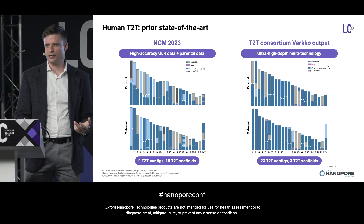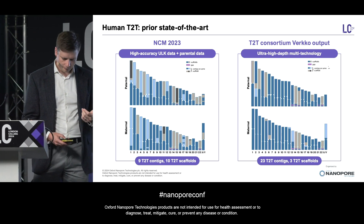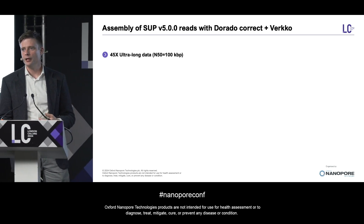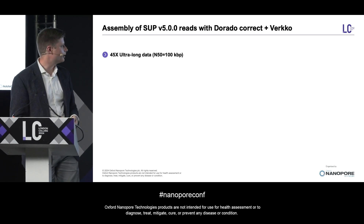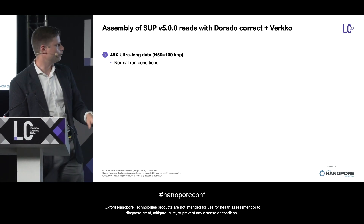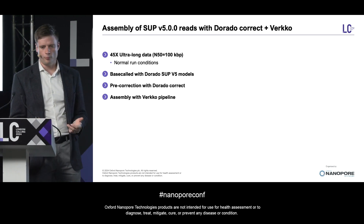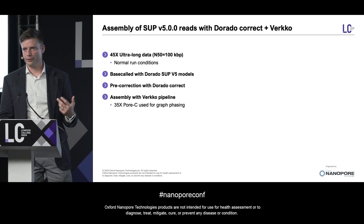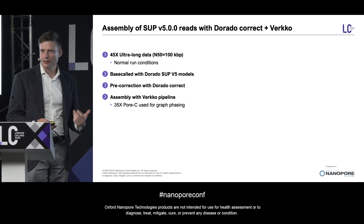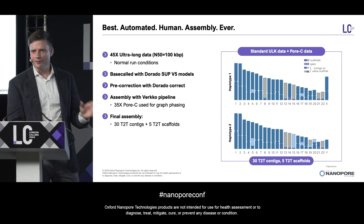So, do these new advancements help us close this gap and allow us to build a T2T assembly using normal run conditions? To test this, we generated a new dataset with 45X ultra-long data with an N50 of 100 kbp coming from just two flow cells of PromethION data. Importantly, this data was with normal run conditions — this is data any of you can be generating in your labs right now. We base-called this with the new V5 soup models before running the DoradoCorrect algorithm and assembling with the Verco pipeline, along with 35X — the outputs of one flow cell of PoreC data — which was used for graph phasing.